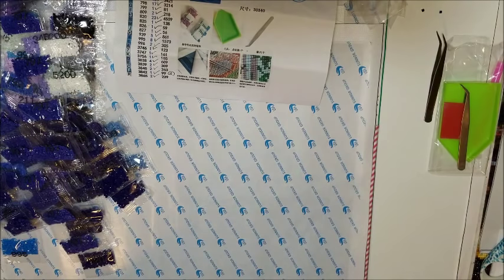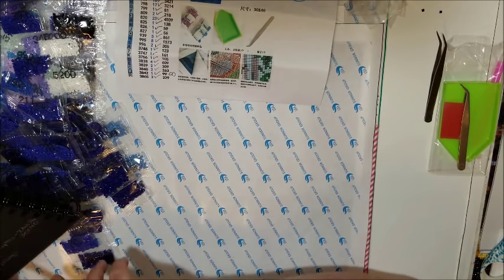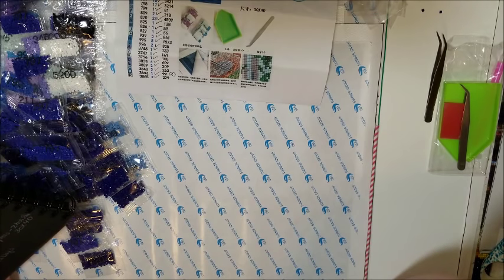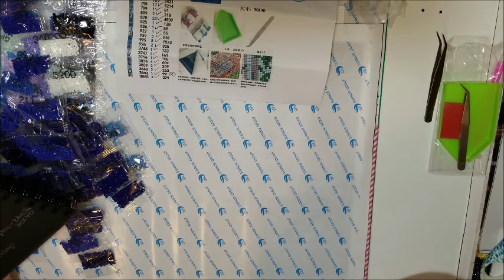This did take 22 days to arrive. They were telling me it would be here within 20 days. I ordered it on May 8th and received it May 30th — still not too bad, three weeks and a day. I paid $9.48; it's a square drill, 30 by 40. The store is on AliExpress and it's called Zooey Star. The painting is called 'Love Dolphins' — I will put a link in the description if you want to check it out yourself.